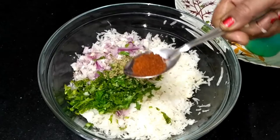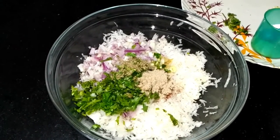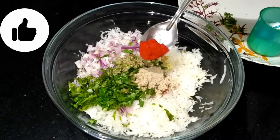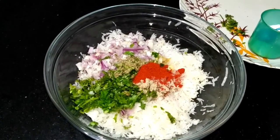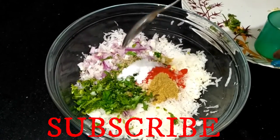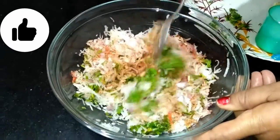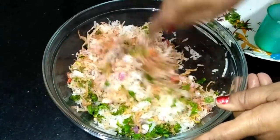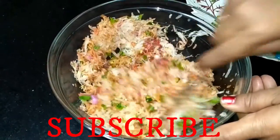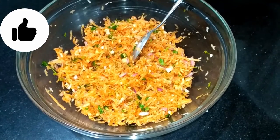We have cassava powder. We add a little bit of it — if you want to add more salt powder, add one-fourth of the powder. We will mix in salt and all the ingredients. You can see how easily the stuffing ingredients are prepared together.